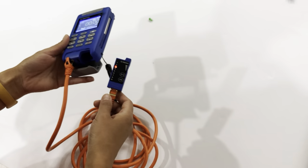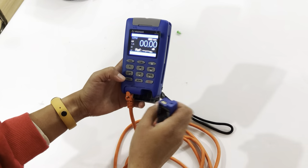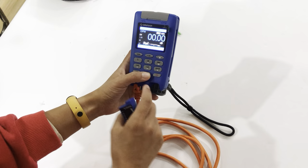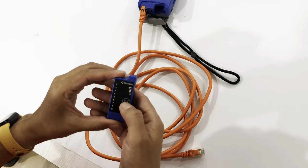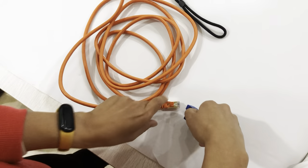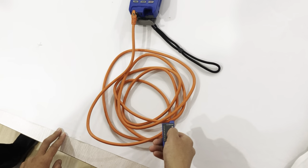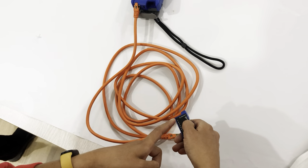It also has a cable finding function. We'll see how to find cables using this device. First, press the scan button and it starts flashing. Then take the probe and move it along any part of the cable — you can hear the audio tone. For example, if this is the red cable, connect it and move the probe along the cable. It will emit a sound when it detects the cable.